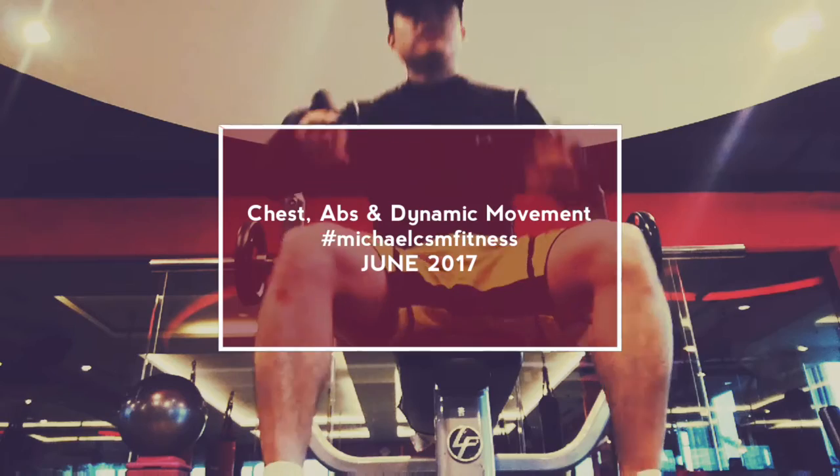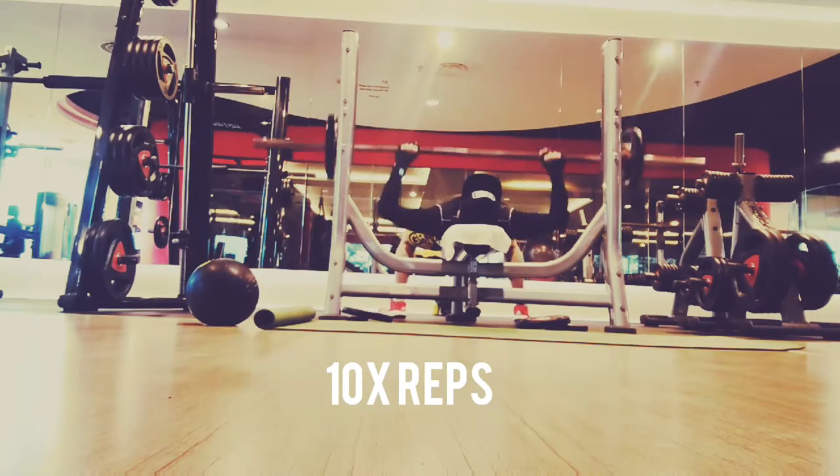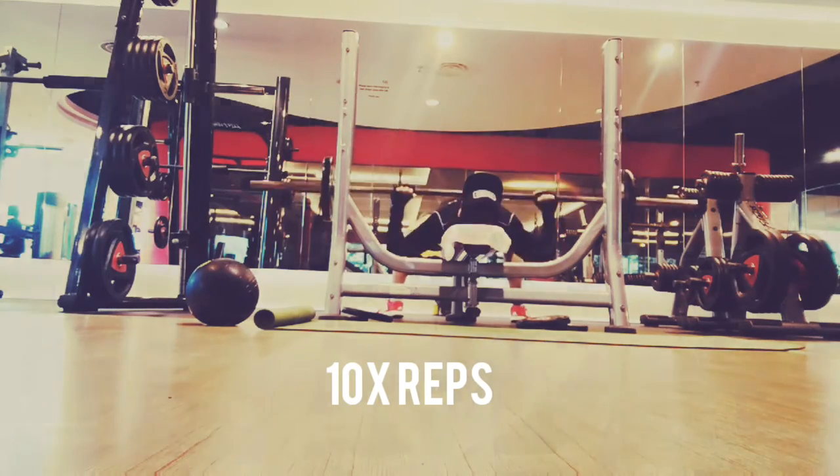Hey guys, it's been a while so here I am back again with another workout video. This is a routine I figured out recently since I'm trying to build my chest. I start here with 10 reps with about 10 kilos on each side.